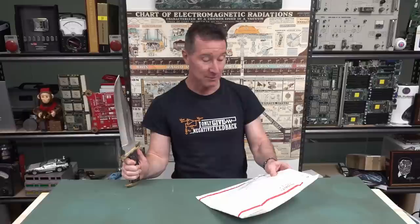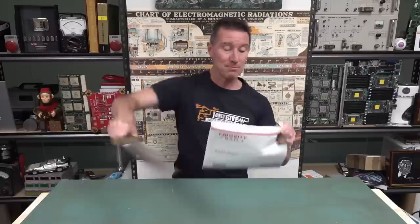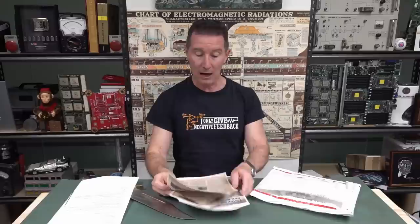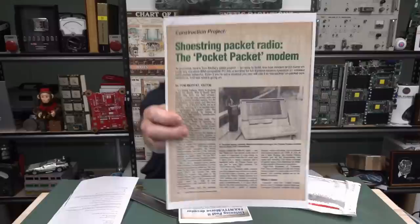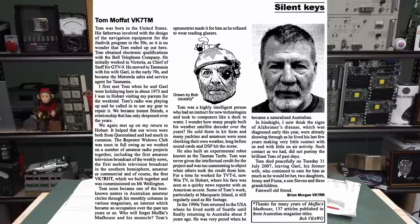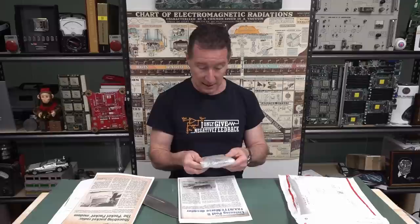Hi to all my viewers in Tasmania - thank you to Justin VK7TW for those amateur radio operators in South Hobart, Tasmania. Let's have a squiz. I hope I haven't ripped valuable documentation. What have we got? Shoestring packet radio - oh, Tom Moffat! I used to enjoy Moffat's Madhouse column in Electronics Australia magazine, and I think he had it in other publications as well.